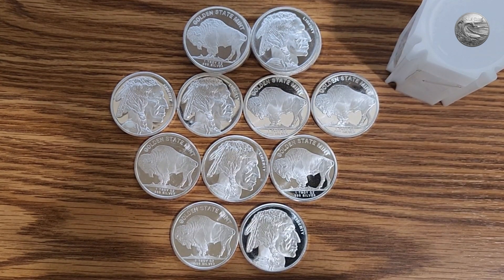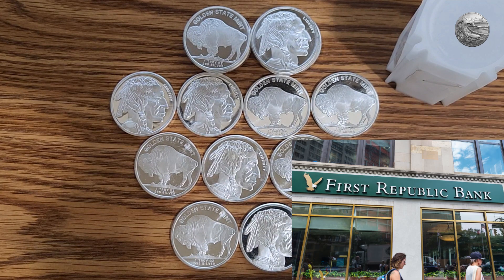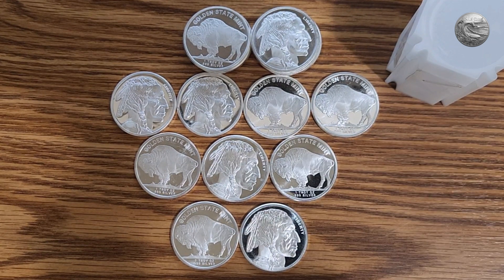So when the Fed says the banking system is sound and resilient, I would say I have to look under the hood — and a bank failed later that day. I'm a small business owner in Southern California. I've been stacking less than a year, and I hope you'll share this journey with me. I just wanted to share with you my red pill moment.